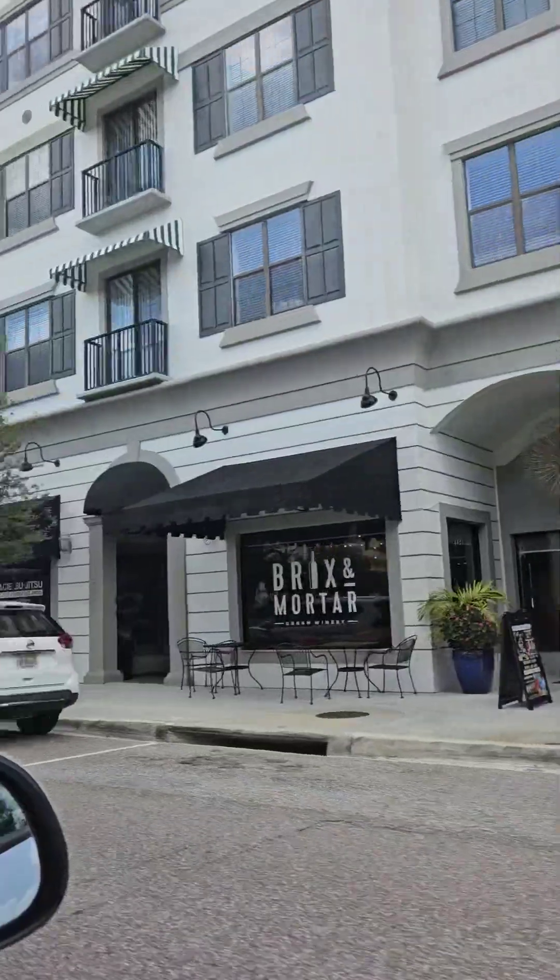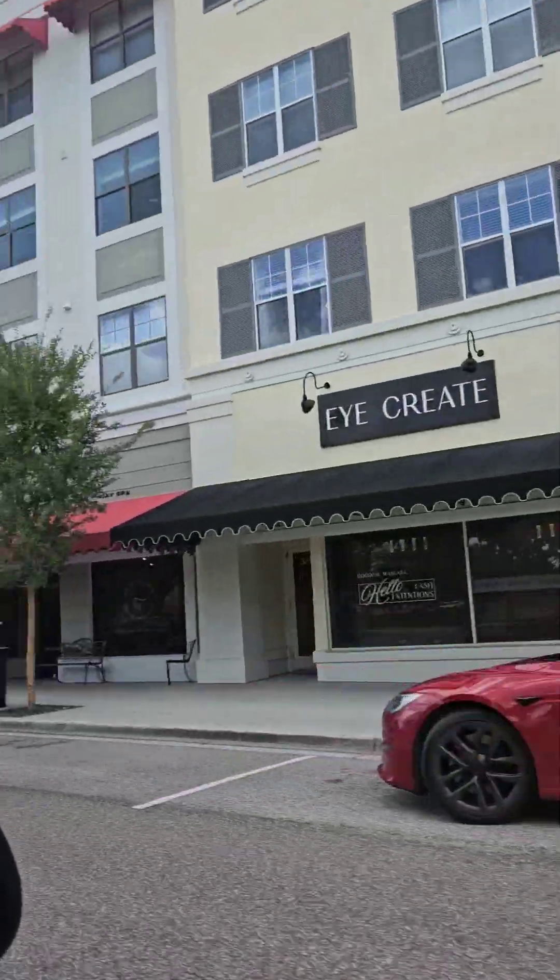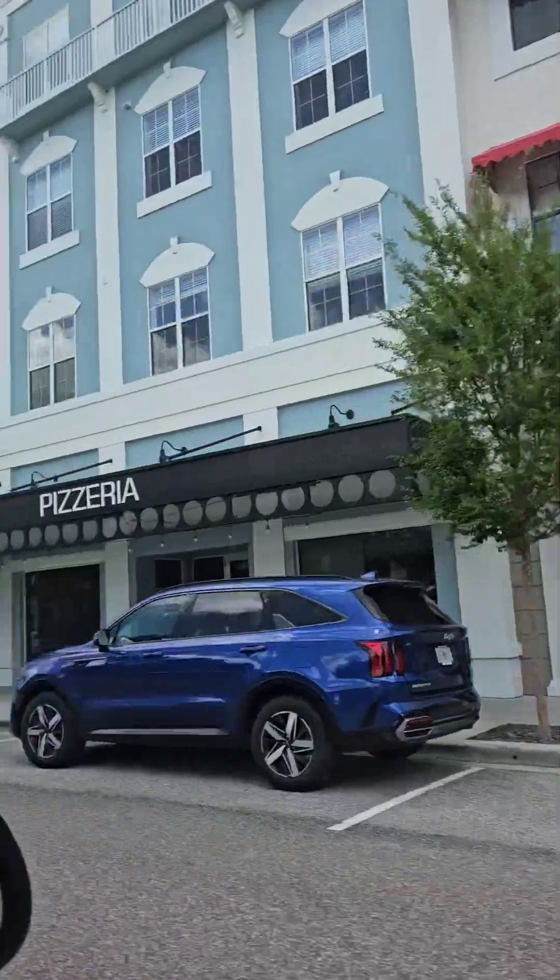This is us driving through Avalon Park. I love this area — it's stunning, it really is. The houses are beautiful, the buildings are beautiful, everything's so nice, everyone is so nice. And this is us walking into Mahana Mediterranean restaurant.